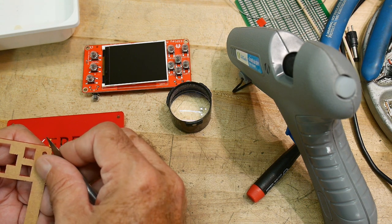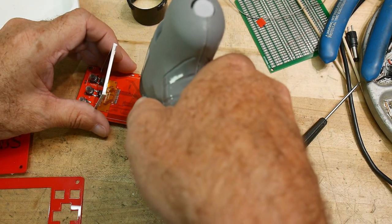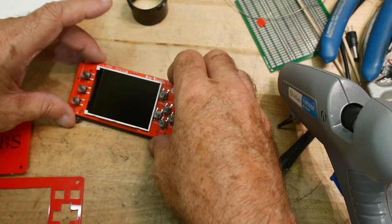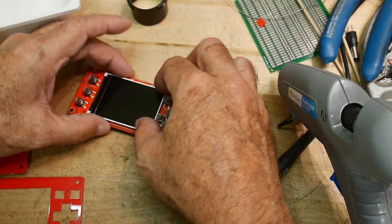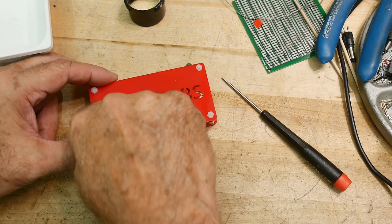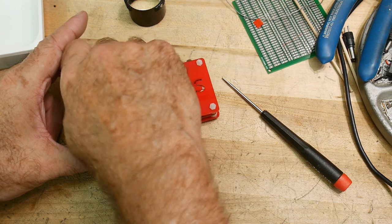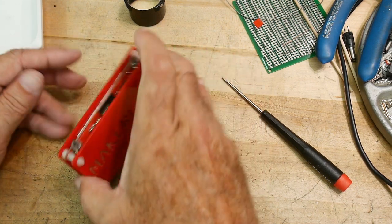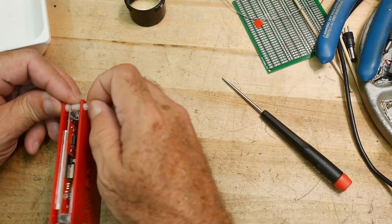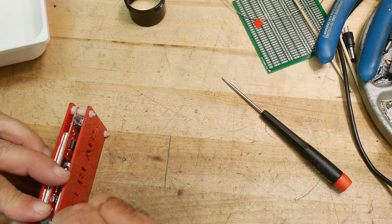I've got to wait for the glue gun to heat up. Sorry, there's no story time — story time is only when I'm soldering, the only time when my brain isn't doing anything so it can do other things like tell stories.